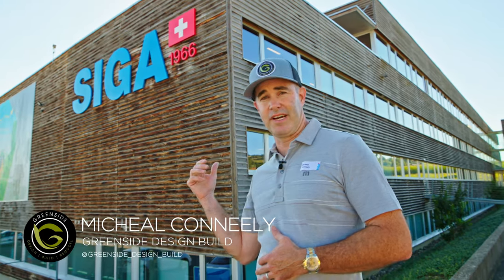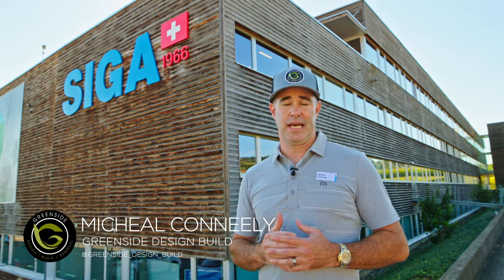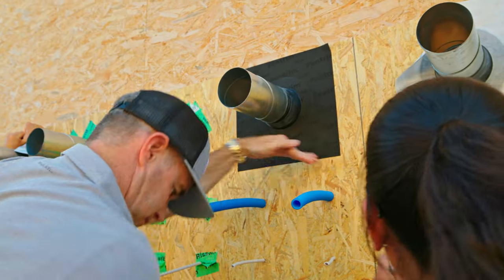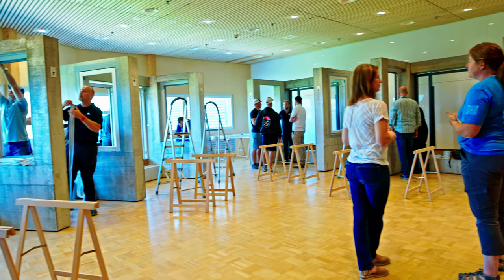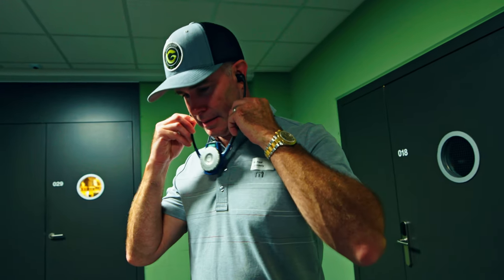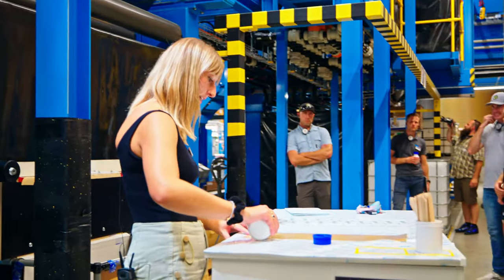Hi guys, we're here in Switzerland at the SIGA headquarters. We've been invited here to take a look at some of their new products coming out that haven't come to market yet, so we're pretty excited about that. We're going to do some mock-ups, some flashing tapes, install some windows. We're here with Motif Media that's given us a hand to document all this. Let's go take a look.